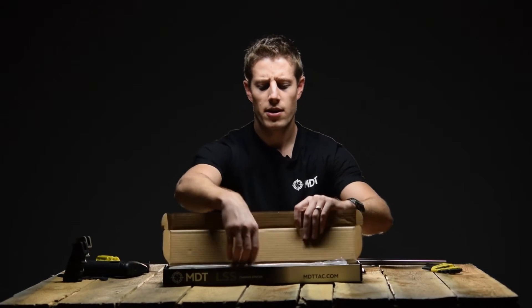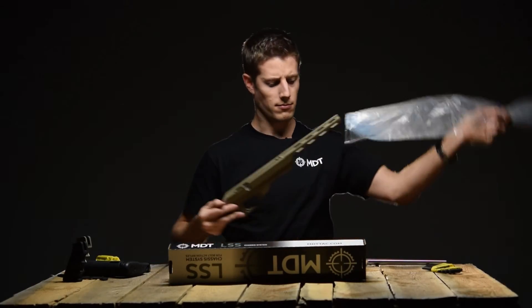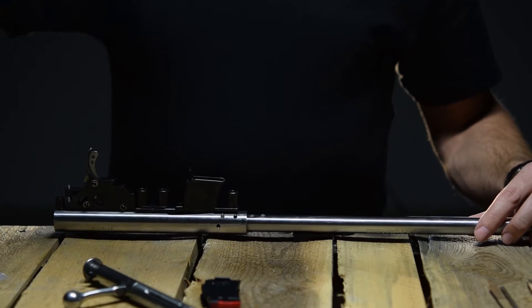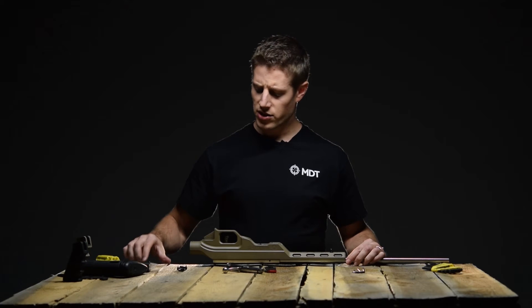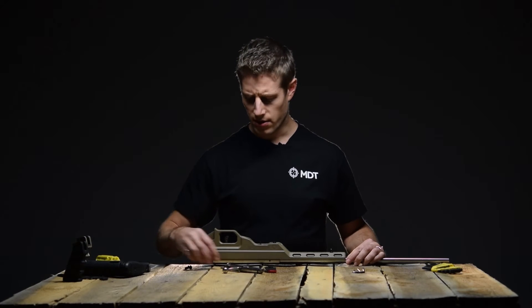Remove your new chassis from the box together with the attachment hardware provided. Let's get to the installation. Rotate your action so the trigger is pointing upwards. Take the chassis and set it over top. Then take the two action screws that are provided in the hardware bag and insert them into the two action screw holes on the bottom of the chassis.